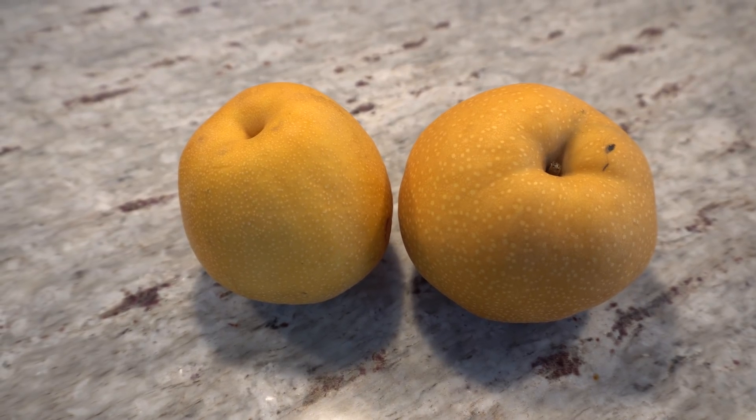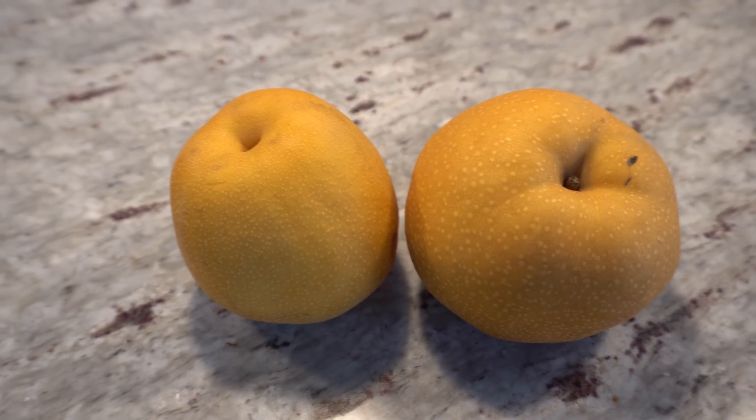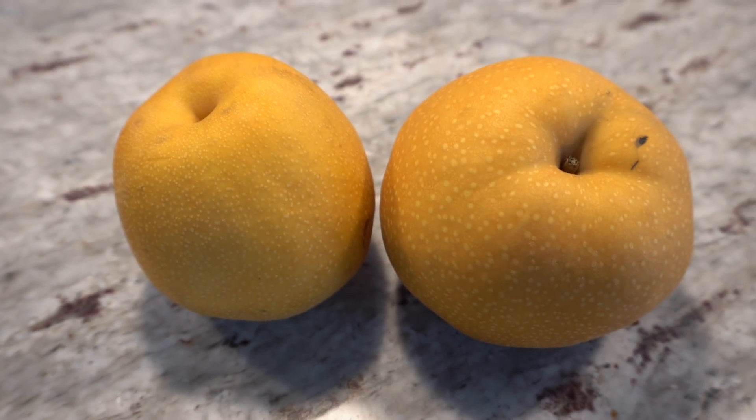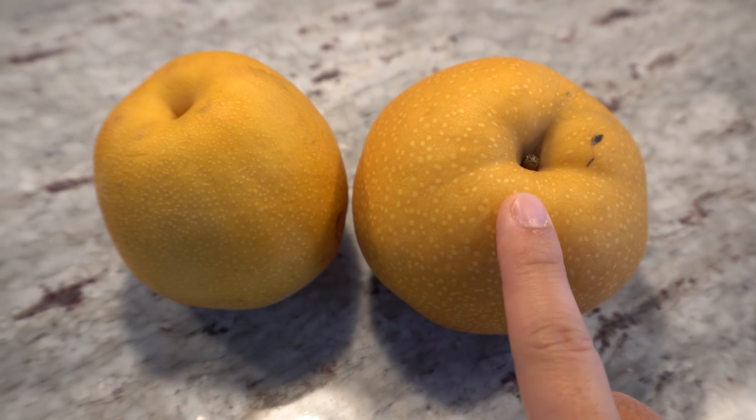Welcome to my channel. Today I'm going to show you how to start Asian pears from seeds. I have two different pear varieties here — this one is called the Hosui and this is called the Olympic.